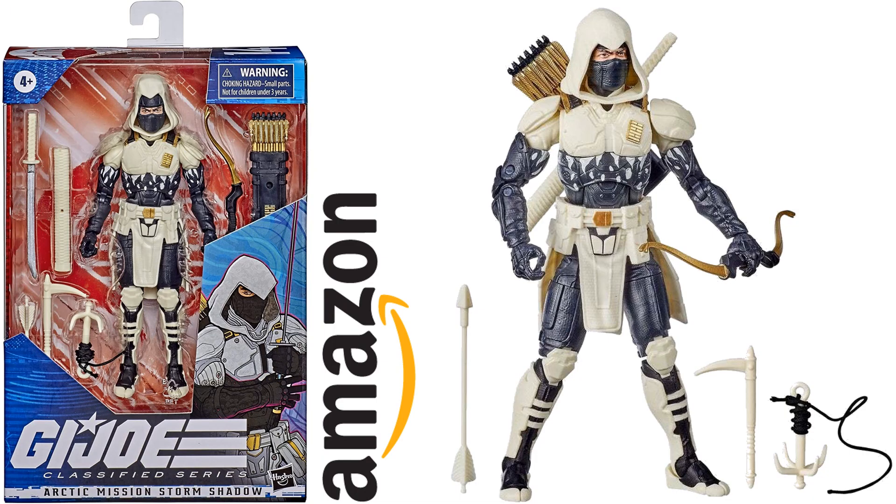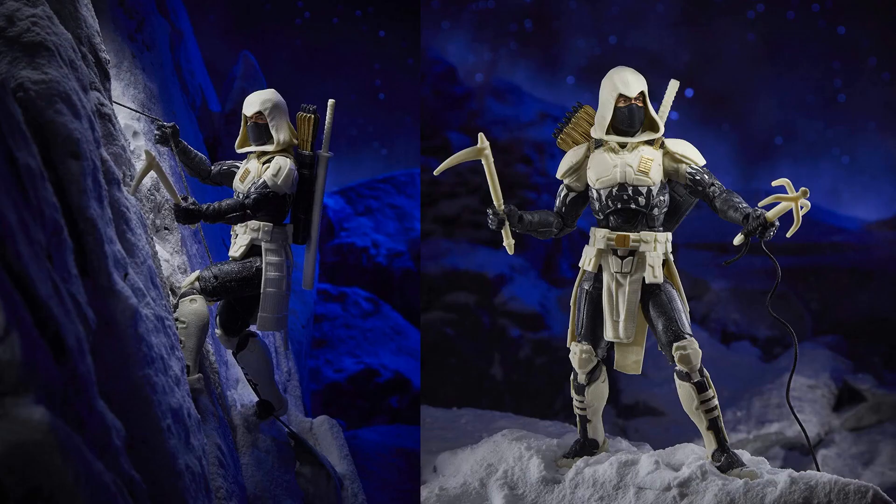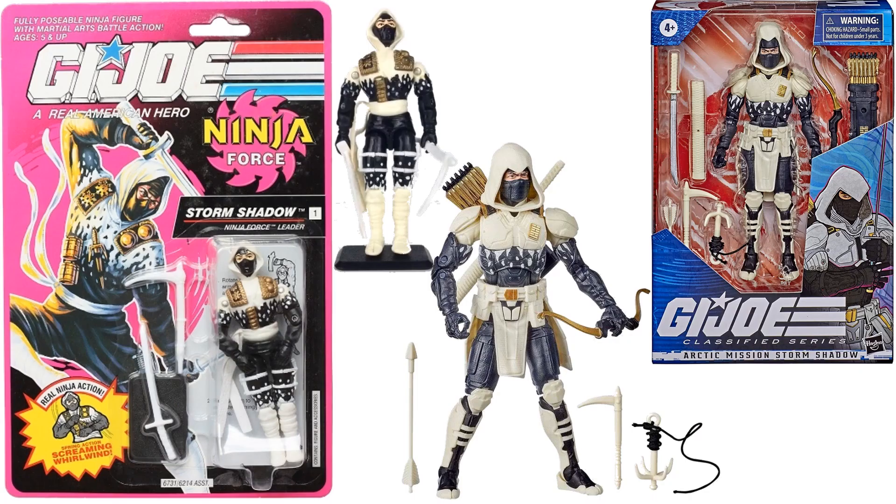Next is the Amazon exclusive figure number fourteen — Arctic Mission Storm Shadow. I really want to get the other Storm Shadow. You can take his hood off to see the black underneath, and he comes with a bow and arrows, a sword, and a grapple hook. Here's a comparison to the original Arctic Storm Shadow.